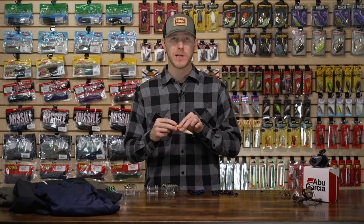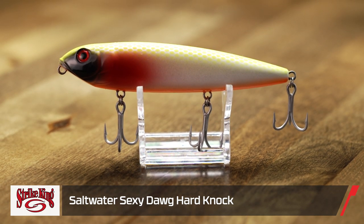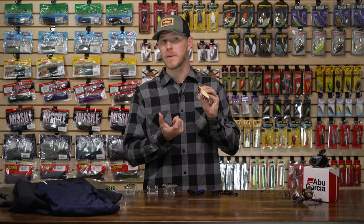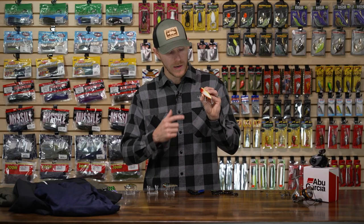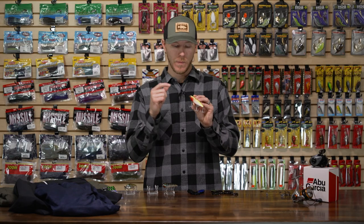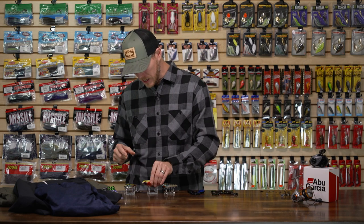We're going to stick with topwater but move to the saltwater side of things. We got the Strike King Saltwater Sexy Dog Hard Knock Topwater Bait. The Sexy Dog has been around a long time, but now we have a saltwater version. You're going to get the same Hard Knock acoustic profile and killer action with great water disturbance, but the hardware is upgraded with saltwater-themed colorways and saltwater corrosion-resistant hooks, split rings, and hook hangers. This thing is going to stand up to big water and aggressive saltwater — great for inshore fishermen and even surf guys.